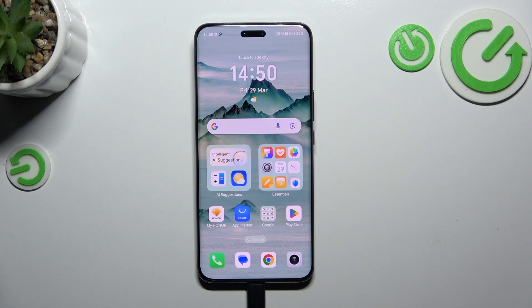Hi everyone. In front of me I've got the Honor Magic 6 Pro, and let me share with you how to check the IMEI number of this device.